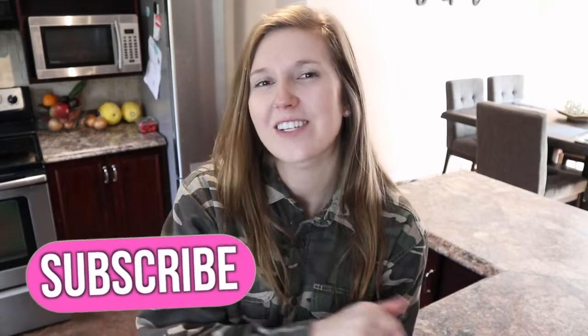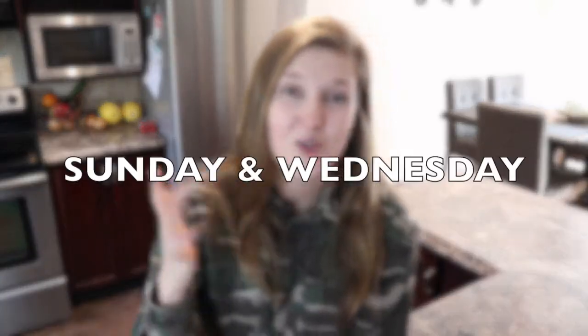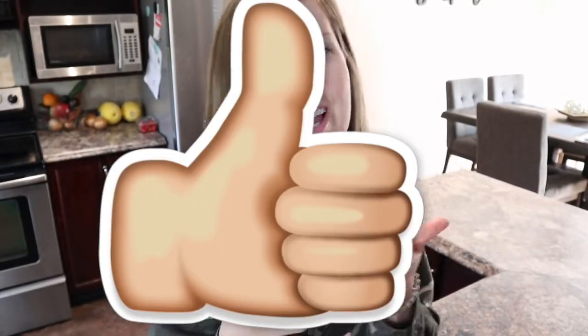If you haven't done so already, subscribe to my channel because I upload new videos every Sunday and Wednesday now, which is exciting. And if you do like the food videos, give it a like to let me know.